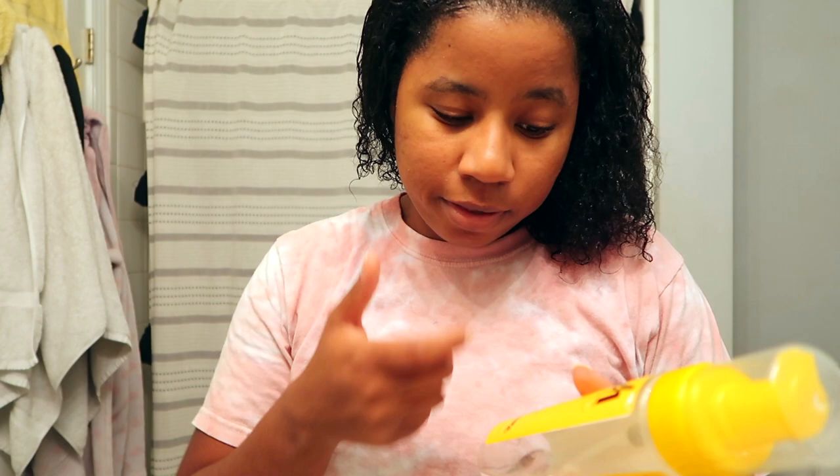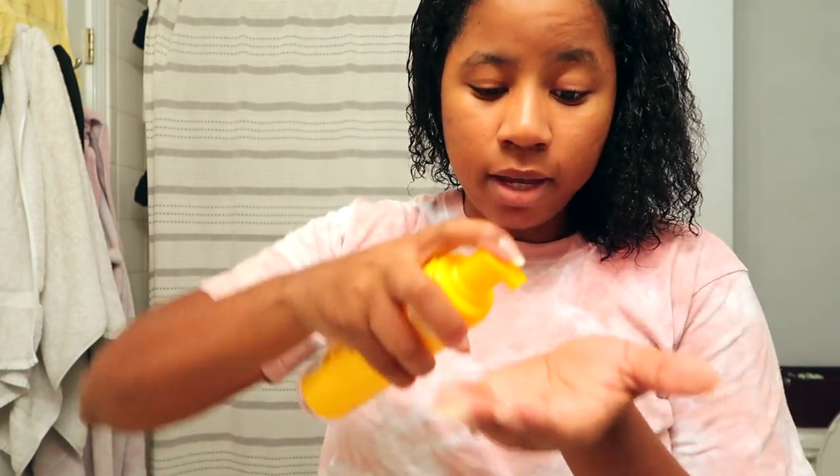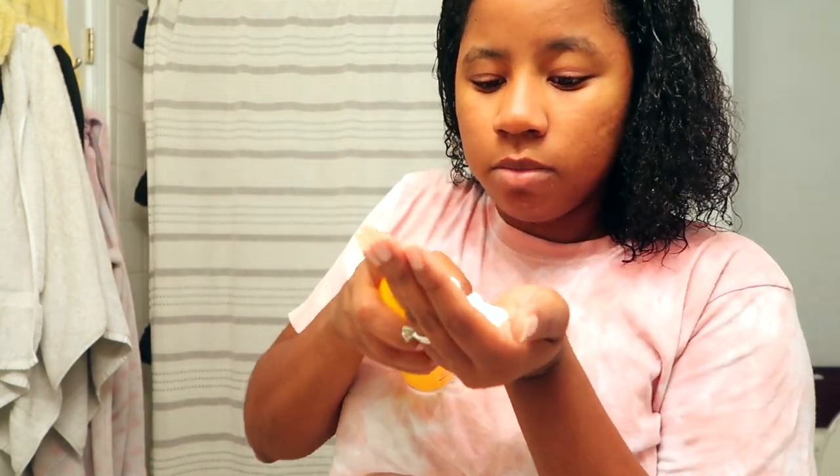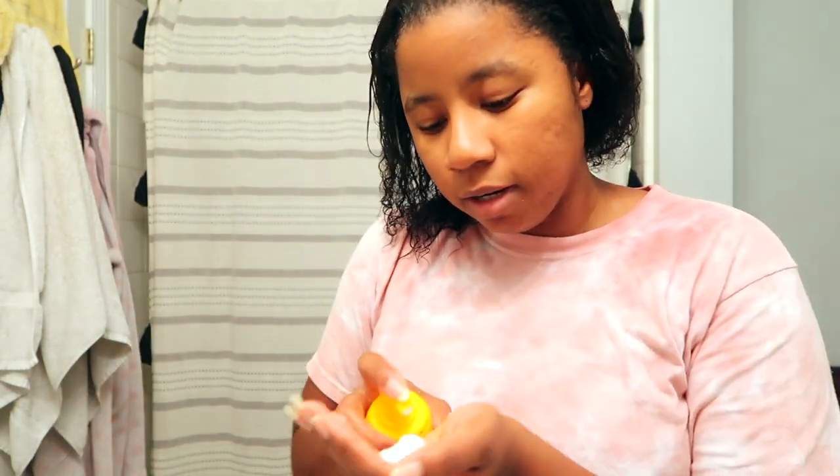Sometimes I'll go in with the Ladders Curl Moisturizer if I just want to leave my hair like this, but today we're straightening so I'm skipping that. Then I go in with the Motions Versatile Foam Styling Lotion — I love this stuff, I swear by it. I put a few pumps in each section. I also use this when I don't straighten my hair.